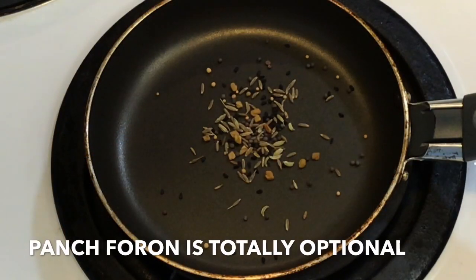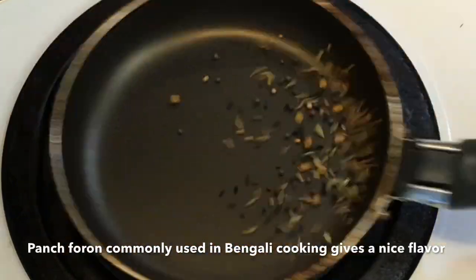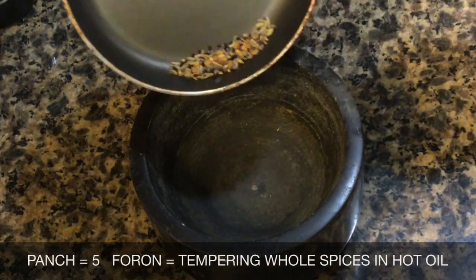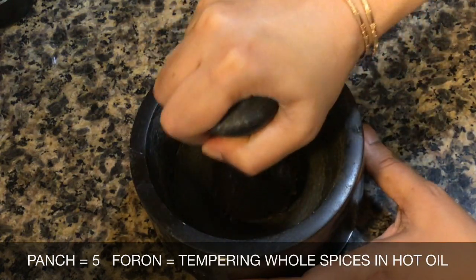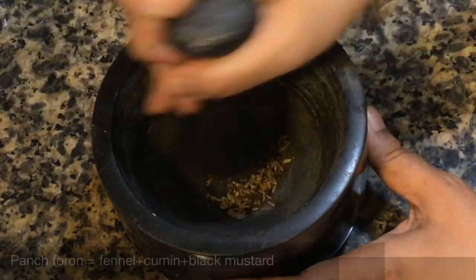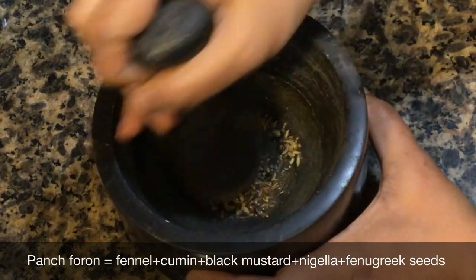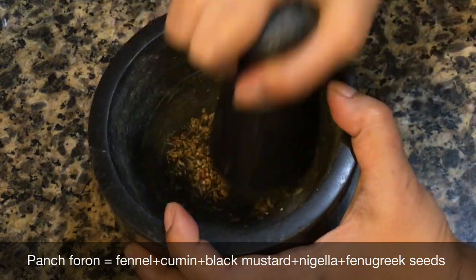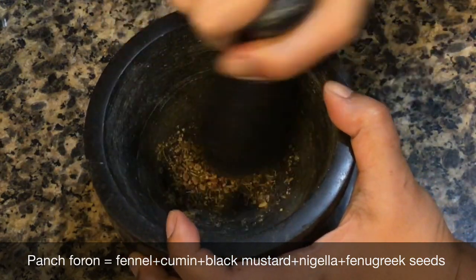In the meantime, take a small pan, add about one fourth of a teaspoon of panch foron and dry roast it for a few seconds on low heat. Panch foron is made up of 5 different types of spices. You can skip this step entirely as panch foron is unavailable in most places, but if you happen to have it in your pantry then please use it. Grind it very well to a fine powder. Please check out my cabbage curry recipe where I have explained everything in detail about how to make panch foron.